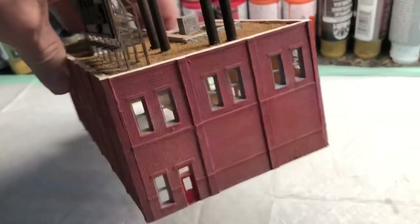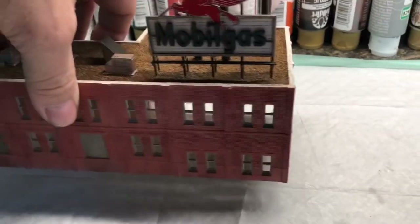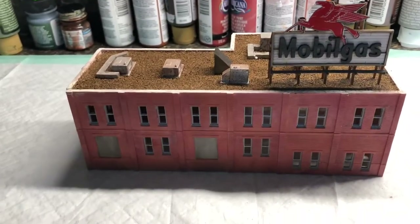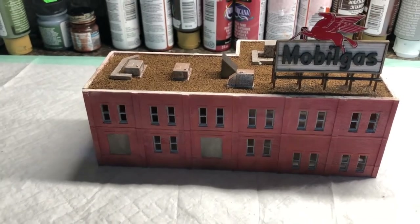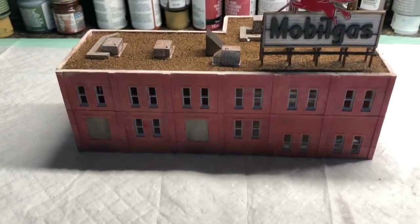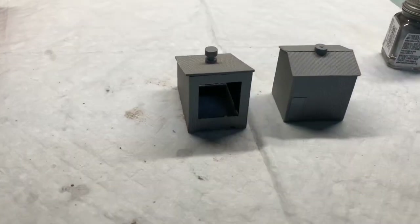This side of the building — same thing: windows done, door is red. I'll still put the glazing in for the windows, and I'll cover some of those to make it look like there are blinds and some other stuff in some of them. That will wrap that one up.